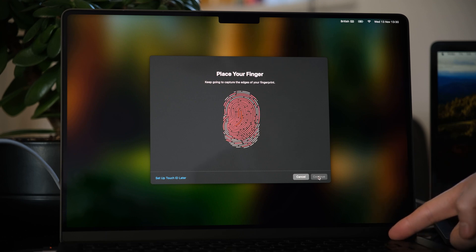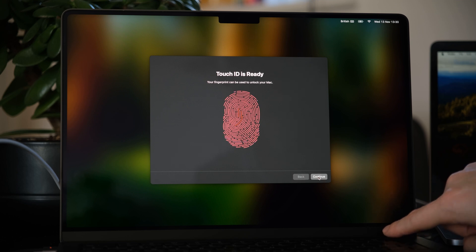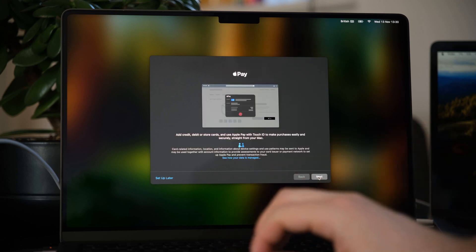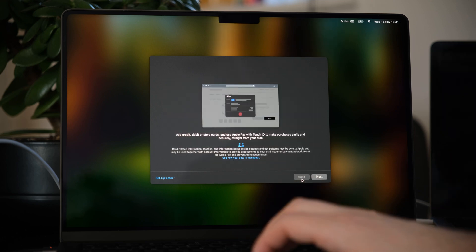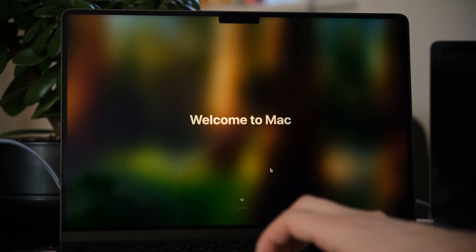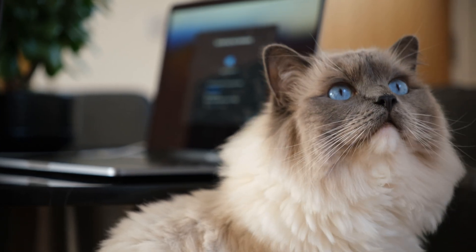This should be a really seamless process, especially if you've got a more recent MacBook Pro to move your data from. Once you're through the boring bits, it's just filling in passwords, adding your cards, and setting up your fingerprint reader — it will prompt you to place your finger in different positions several times, but the whole process shouldn't take more than a minute or so.